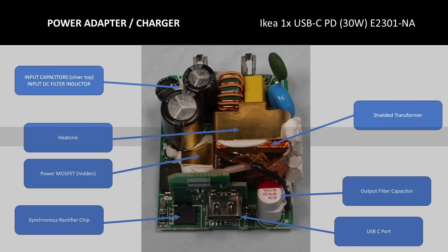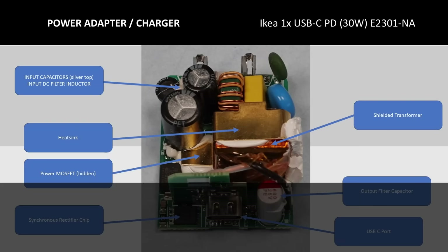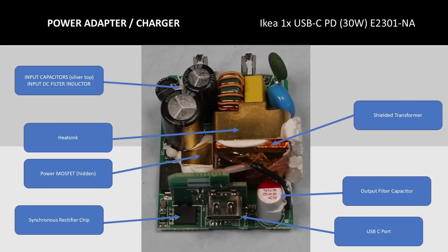Looking at the top side of the 30 watt board, we have the input filter capacitors and an inductor. These are used to smooth out the rectified AC mains and turn it into a DC voltage so the power converter can then use it to turn into something your device can charge from — essentially AC to DC, then chopped DC, then smoothed DC with a big voltage divider. We also get another look at the shielded transformer installed. Next up is the output filter capacitor, which looks to be a polymer type, the USB-C port, and the synchronous rectifier chip, which is a more efficient way of converting the chopped DC from the transformer output back into DC your device uses. The metal over the transformer is actually a heatsink for the power MOSFET hidden beneath it.